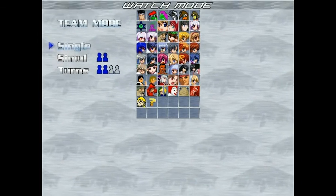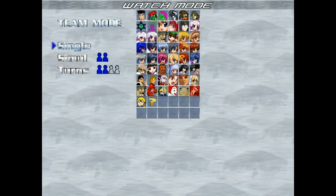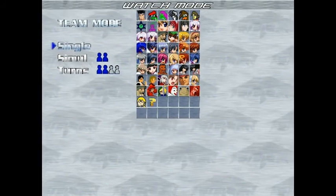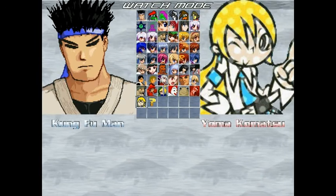Hello everyone, this is MarkyJoe1990 and today I am taking on a special request given to me by BBHood217. Some of you know him as Baby Bonnie Hood. He is the creator of this character, Yomokamatsu.